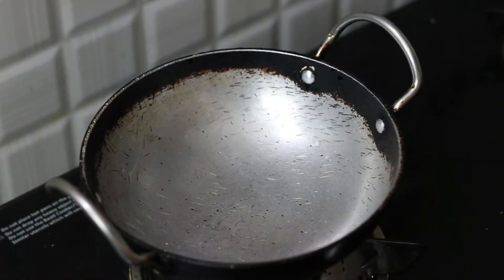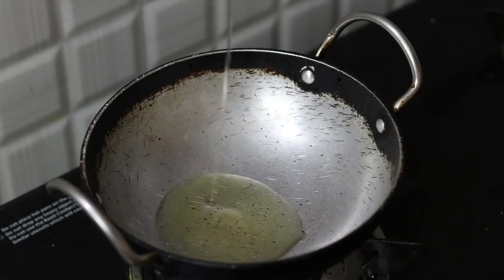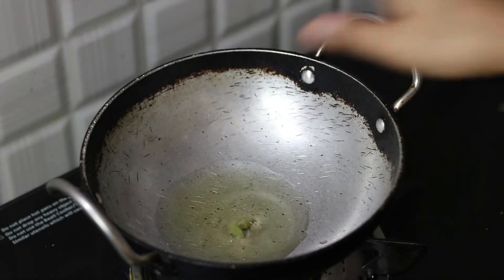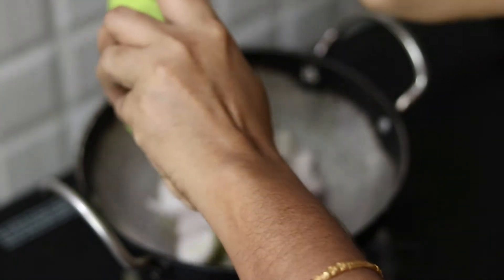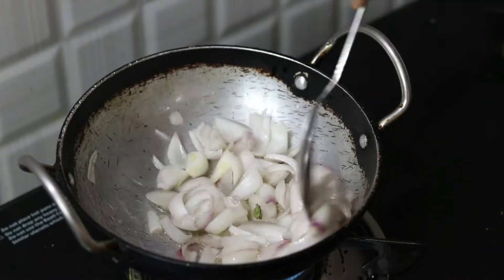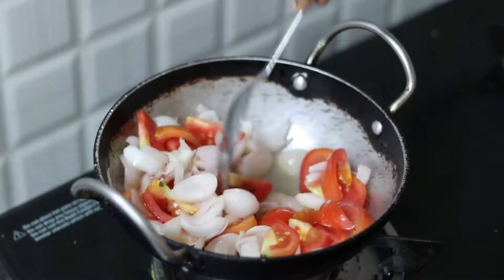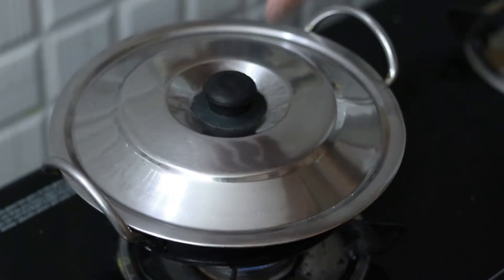First, we add a spoon of oil, add 1-2 elaichi, add 1 onion and tomato, add 1-3 elaichi.